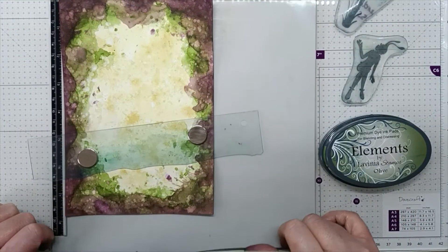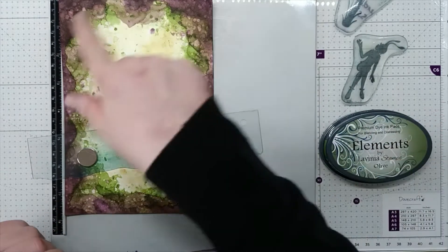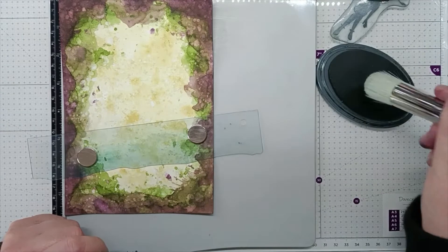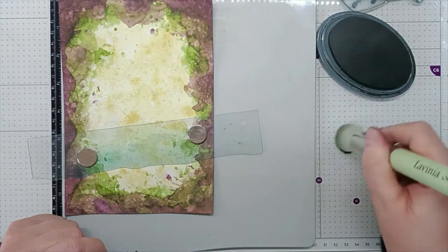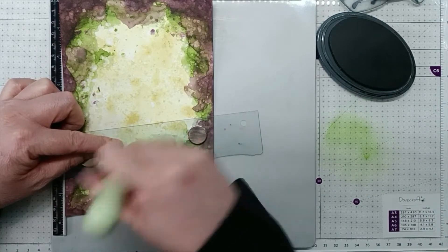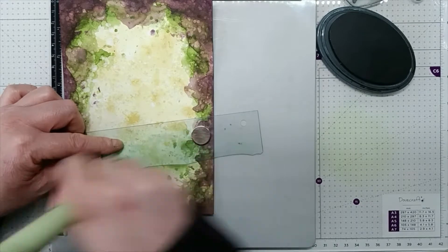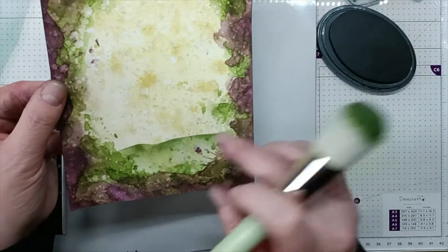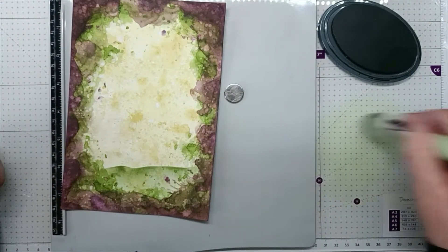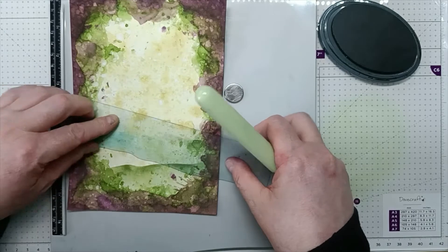Now I have my hill mask in place. I'm going to use the same ink pads I used for the background. With olive, I'm just going to use my blending brush, blend it onto my glass mat, and then do my ground. There we have our ground ready for stamping. Using my blending brush and picking up the ink off my glass mat, I'm now going to create a hill in the distance.